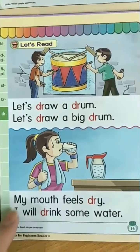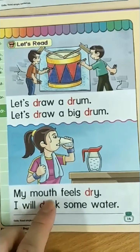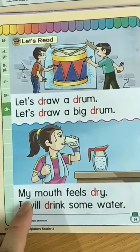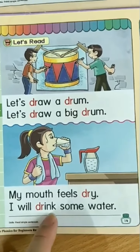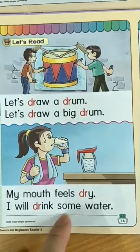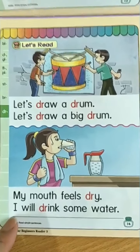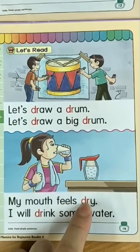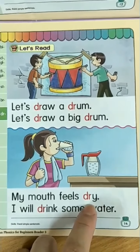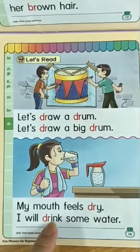Alright, let's read this together. My mouth feels dry. I will drink some water. Now could you find the sound of drrr? Yes — dry, drrr; drink, drrr, drink.